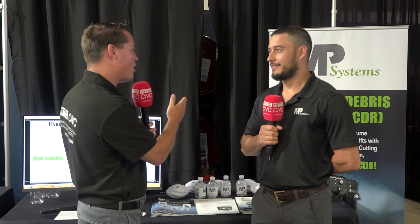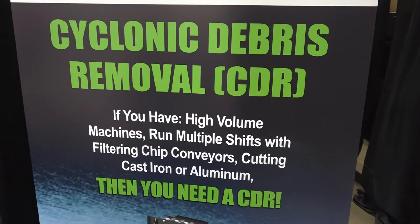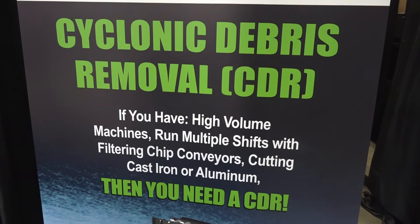So CDR — what does CDR stand for, and what does it actually accomplish? The official name stands for Cyclonic Debris Removal System. Unofficially, we like to say it's Cyclonic Done Right. So cyclonic is basically spinning — you're taking a fluid and spinning it at a high velocity, and centrifugal force is pulling the heavier particles to the outside, and we're able to separate coolant from solids.